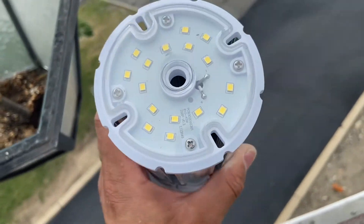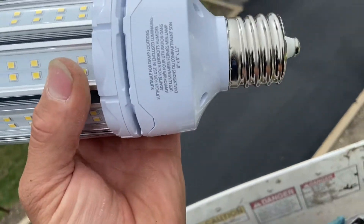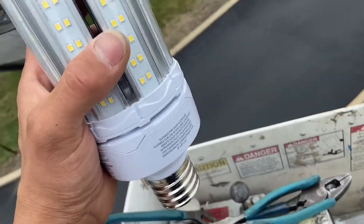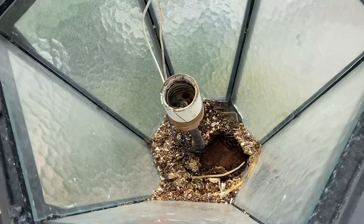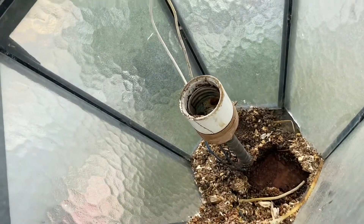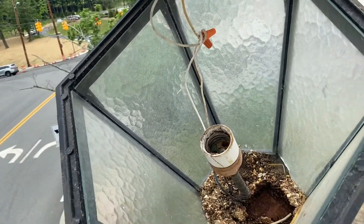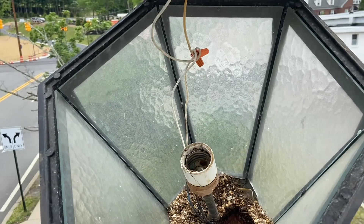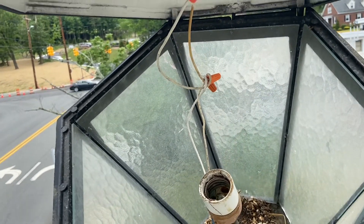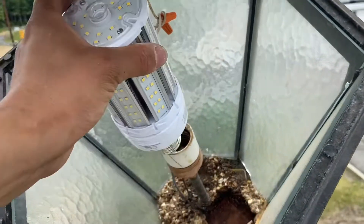So this is the LED bulb. This is a mogul base socket — not a medium base, a mogul base — and it's going to go right into this socket. The wires in the socket go up. Now if the wire doesn't reach, you have to use high-temperature wire — you can't use just any regular wire, because it will burn over time.